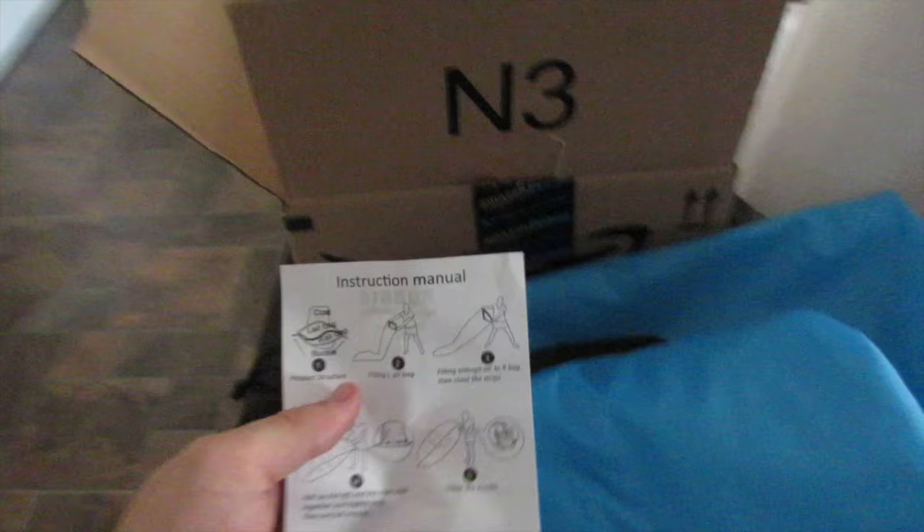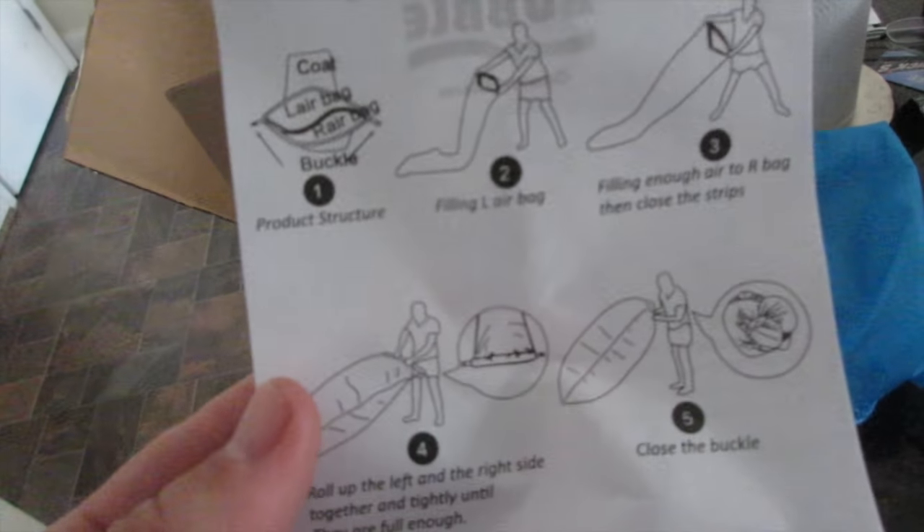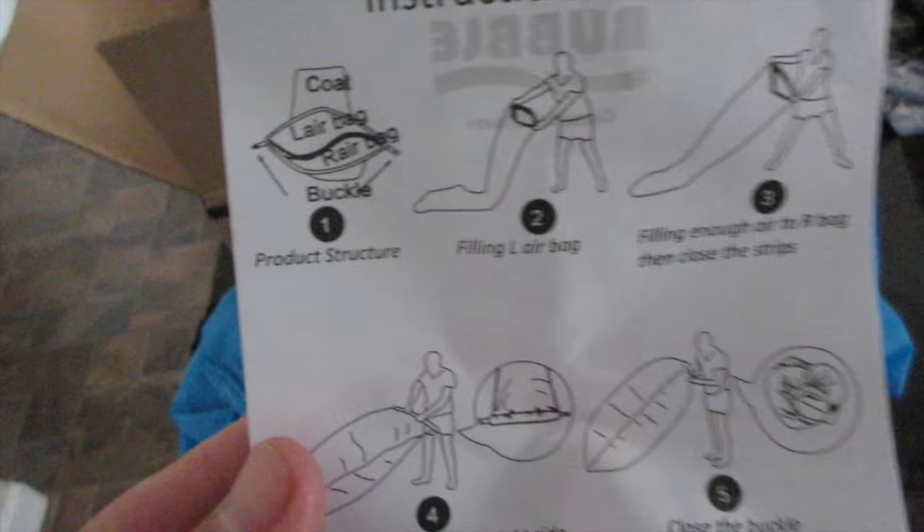Let's see what it looks like. Oh, it comes with a little carry bag. When you take it out, it comes with instructions. The material — it's like a light tarp, maybe.